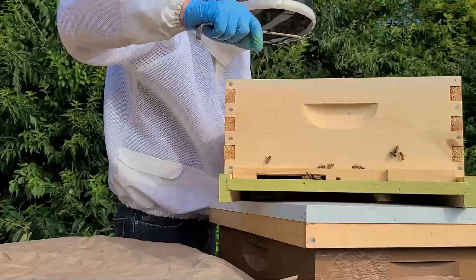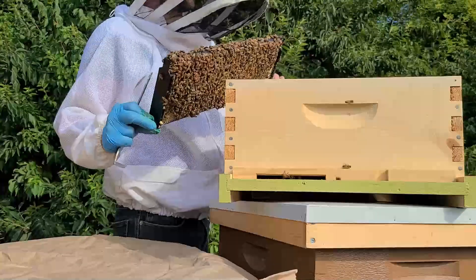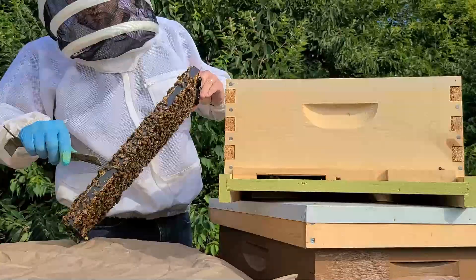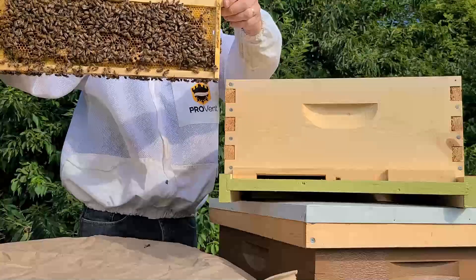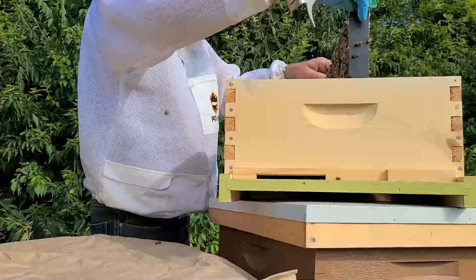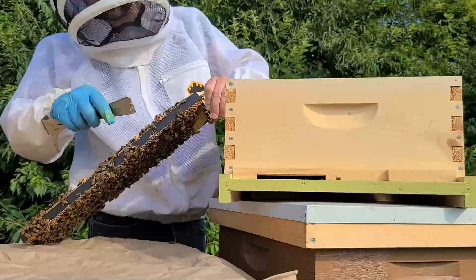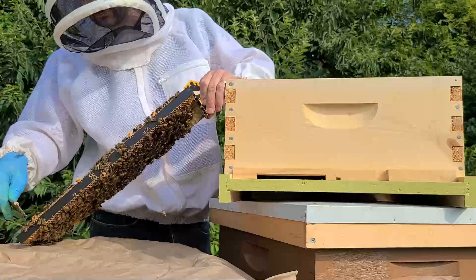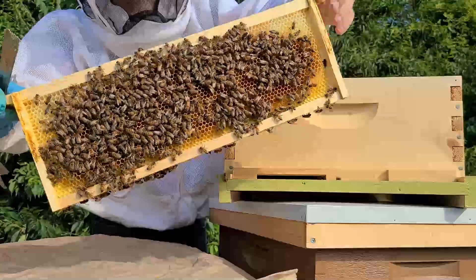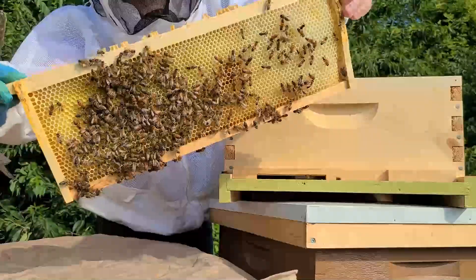The first thing I'll do is make sure those queen cells are eliminated — I don't want a queen hatching out. I see some queen cups here; I'll just hit them in case there's something in them, though I don't think there is. No queen cells on this one, just a couple of queen cups here. Another queen cup — I don't think there's anything in those. No queen cells on these frames either.